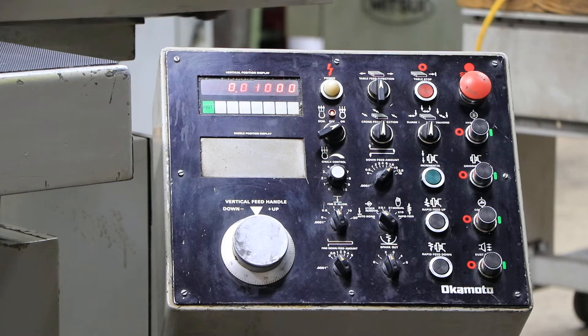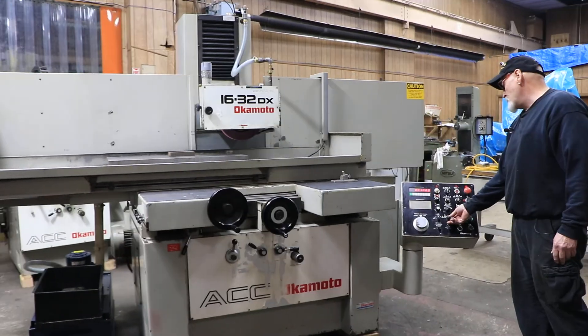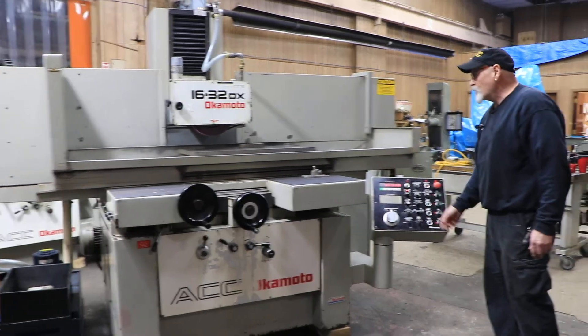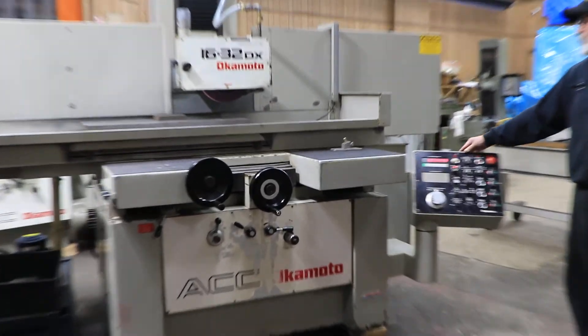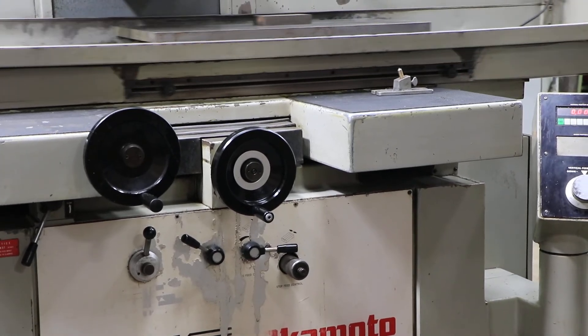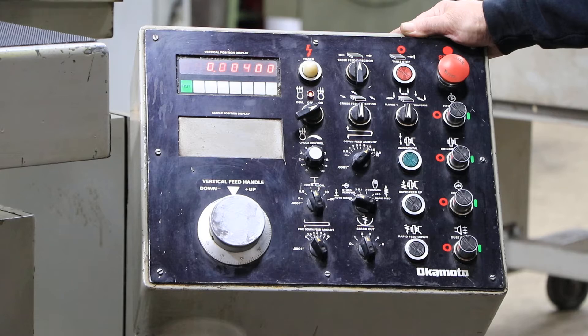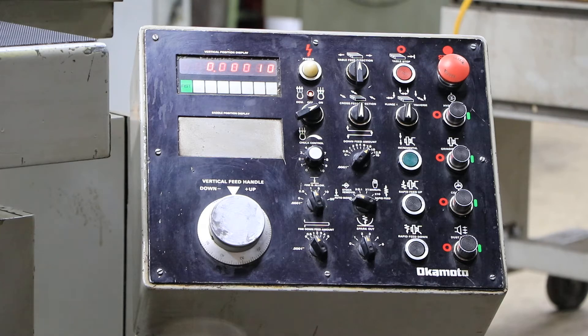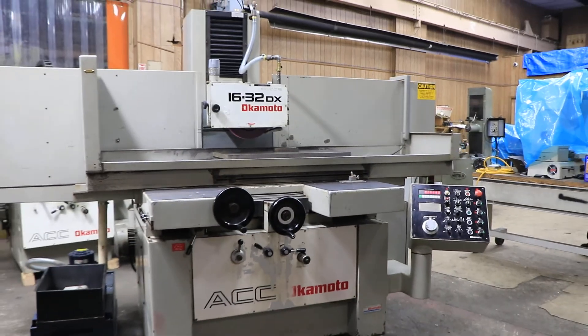We're going to start this up. I'm in my plunge-grinding mode. What I need to do now is start the cycle, which is to flip this switch to the next position — the auto-grinding. Each pass we're going to feed down a thousandths. When it gets to one-thousandths from zero, it'll switch into the fine feed. If you don't want to use that function, you can just feed a tenth or two-tenths from the beginning. Now we go into the fine feed, then it'll go to zero, and then it'll make a certain amount of empty passes until it's ready to park itself. Then the cycle is over.